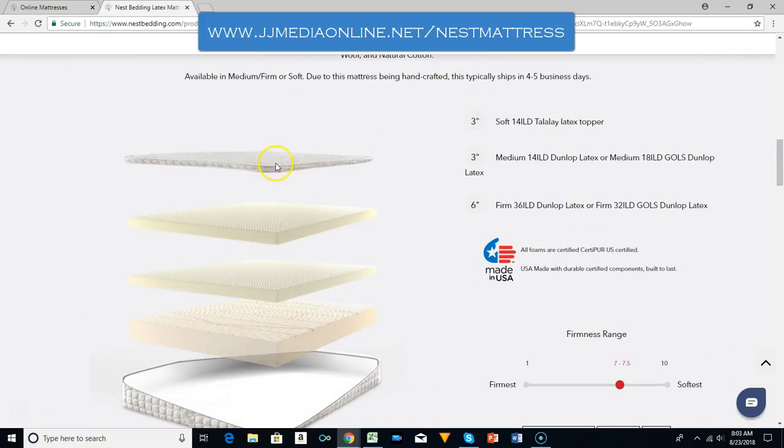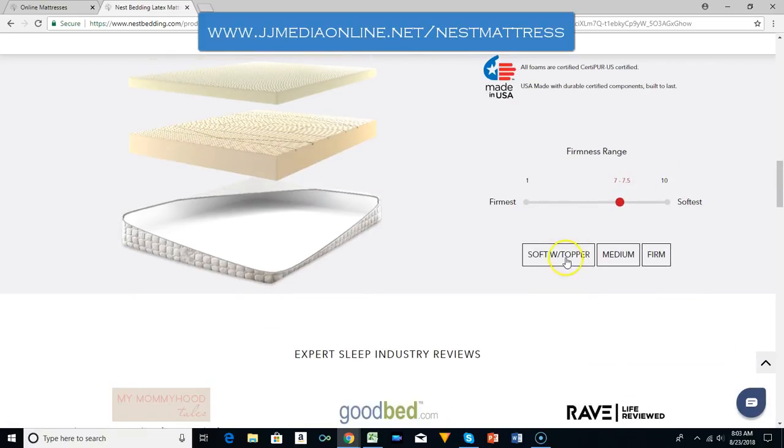What I want to focus on is how good it is made — the quality. It features a three-inch latex topper, a three-inch medium Dunlop latex layer, and a six-inch firm Dunlop latex layer. It comes in three options: soft topper, medium, or firm.